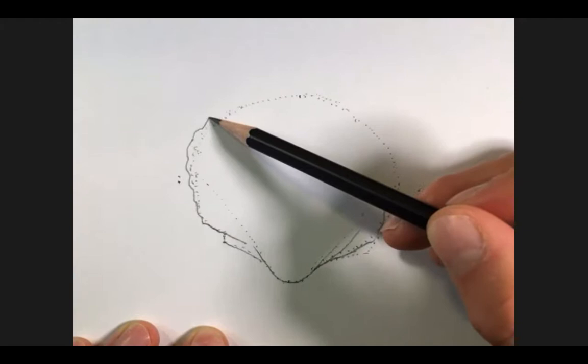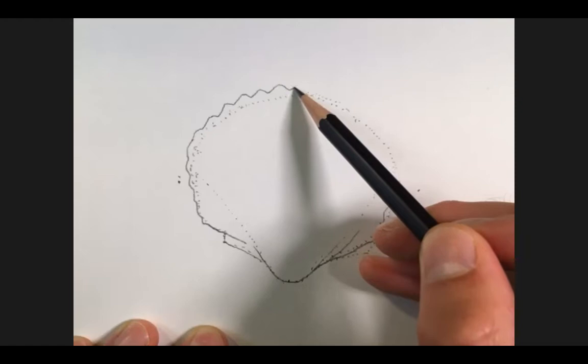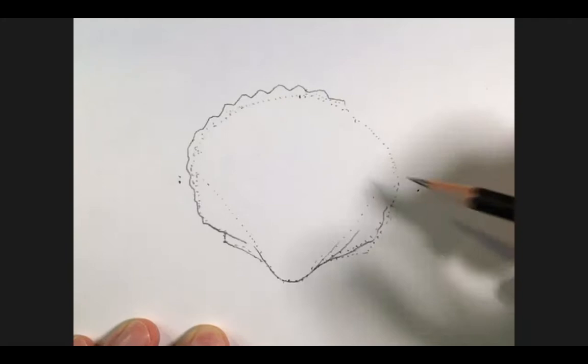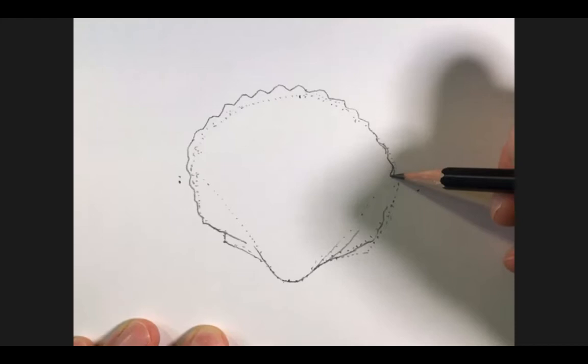Just like a contractor builds a building using a blueprint, we're building a drawing using a blueprint. You might see that I'm going a little beyond — that's me just actively editing. You don't have to be completely married to the blueprint; that's something that just helps you get started so everything's in the correct proportion. As you continue, you're keeping an eye on the reference, checking yourself to see if your proportions and dimensions are accurate.